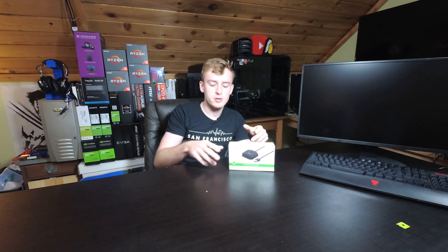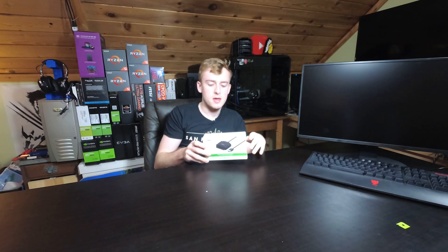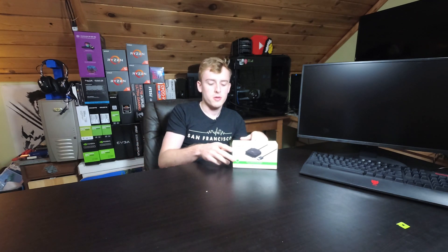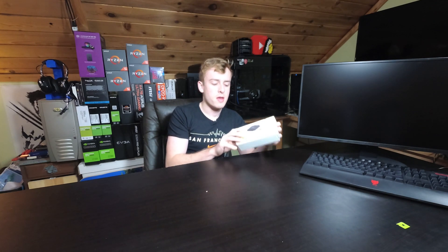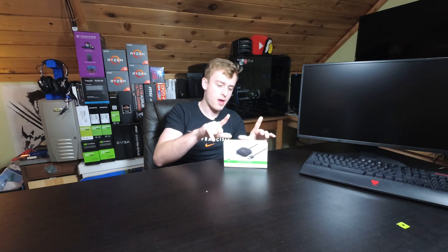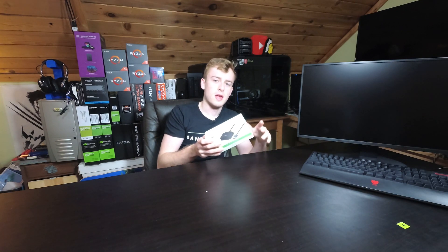A lot of people will go out and get external hard drives and pay the money for that, when in reality you can just get this and put all your data on those drives, switch them out, and have a lot more freedom — rather than having a set device, that little block that only has one drive in it and you really can't mess with that.